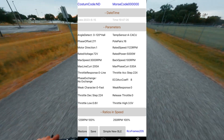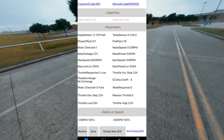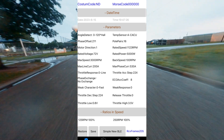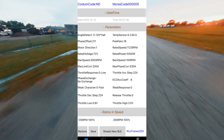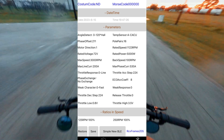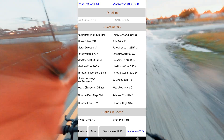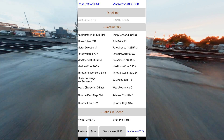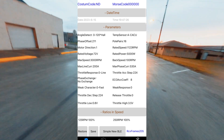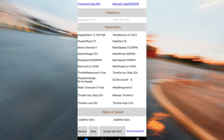Rated speed is maxed out. Rated power is set to 5,000 watts. Back speed is 100 RPM, which basically controls how fast the motor will spin backwards. Max phase current is maxed out for this controller — this is the 72-530 controller, so it's capable of 530 amps of phase current. Throttle acceleration step is the same concept as throttle deceleration step — I have that maxed out so I control how fast the throttle takes into action. Eco excel coefficient doesn't matter because I'm never using eco mode. I have weak response set to zero, release throttle set to zero, and my throttle high is 3.5 volts. That might mean there's a little bit of dead zone at the top of my throttle, but I don't really notice it.